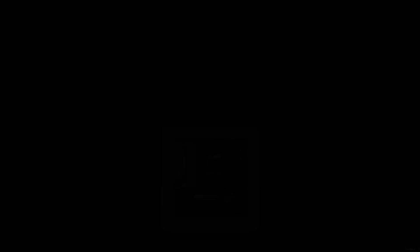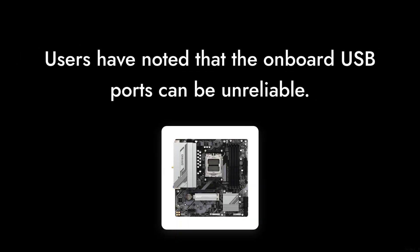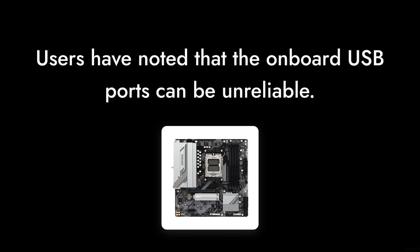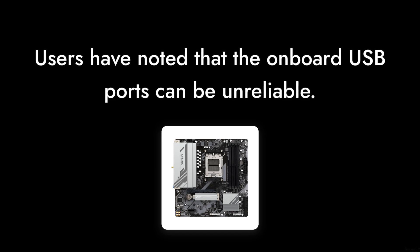Reason four: limited USB power output. Users have noted that the onboard USB ports can be unreliable, with some not providing any power at all. This can be a major inconvenience if you're relying on those ports for peripherals.